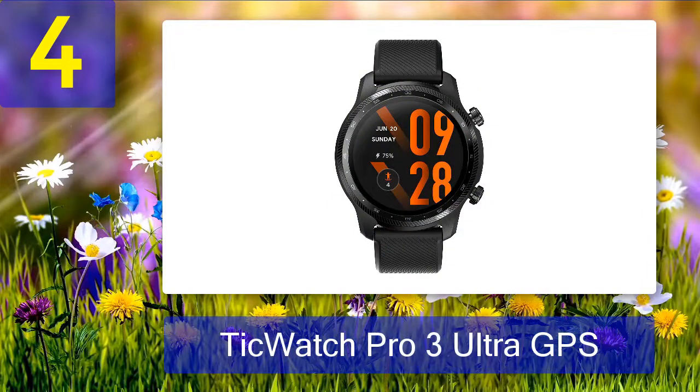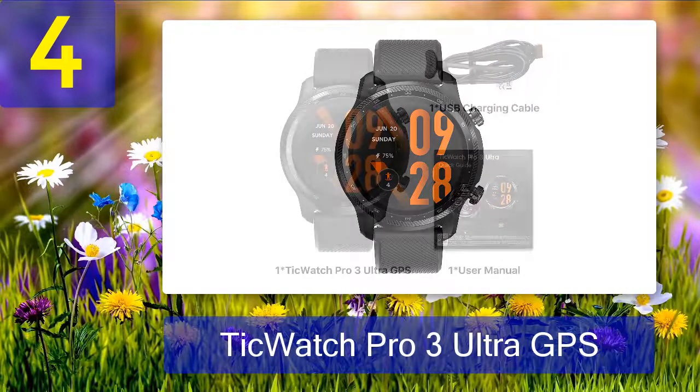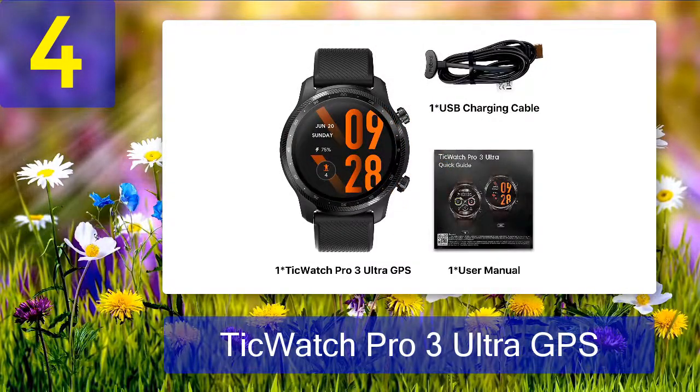Coming in Number 4: TicWatch Pro 3 Ultra GPS. The TicWatch Pro 3 was king of the Wear OS hill for a spell, so it's not much surprise that the updated TicWatch Pro 3 Ultra GPS is also quite good. There aren't actually many differences between the two watches — the new Ultra GPS has a refined design, slightly beefier Wear 4100 Plus chipset, and, according to Mobvoi, meets the MIL-STD-810G durability standard.